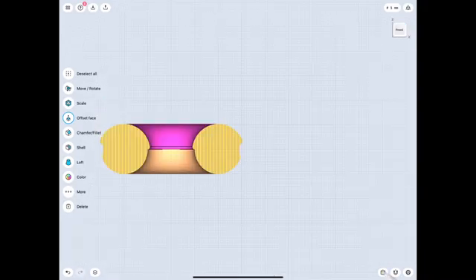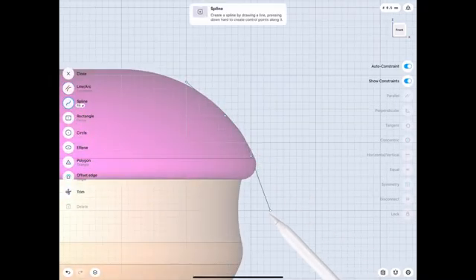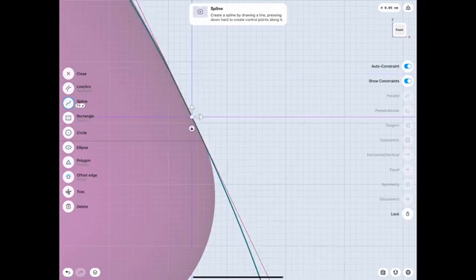If any of you have done the Blender tutorial, you probably remember there were a couple of droops of the filling on the doughnuts, just to make it look a little bit more realistic by making it less perfect. So what we're gonna do is start off with making the basic shape using a spline. In this case it's probably not necessary — we could have just made a circle — but I like splines. Then what we're gonna do is use replace face after we make our basic shape, just to have that continuation.